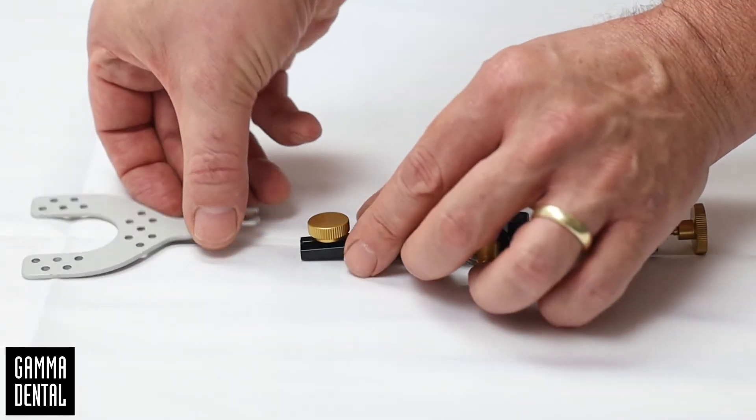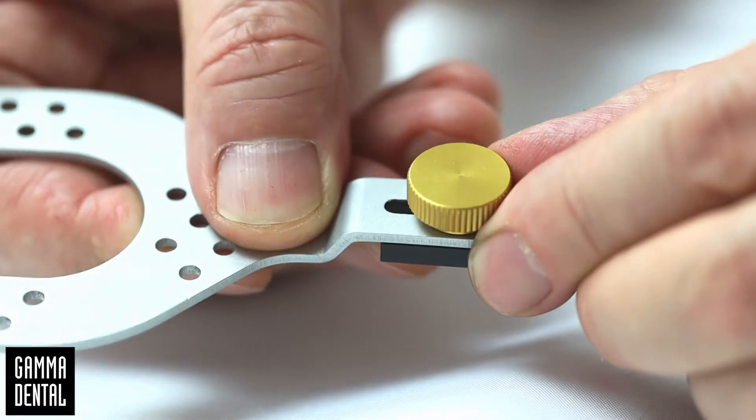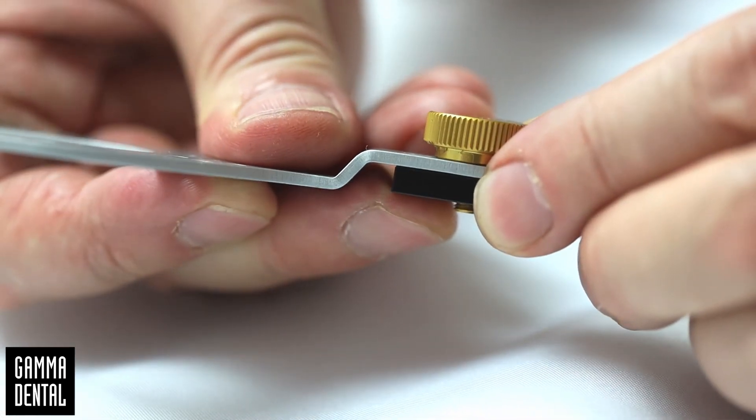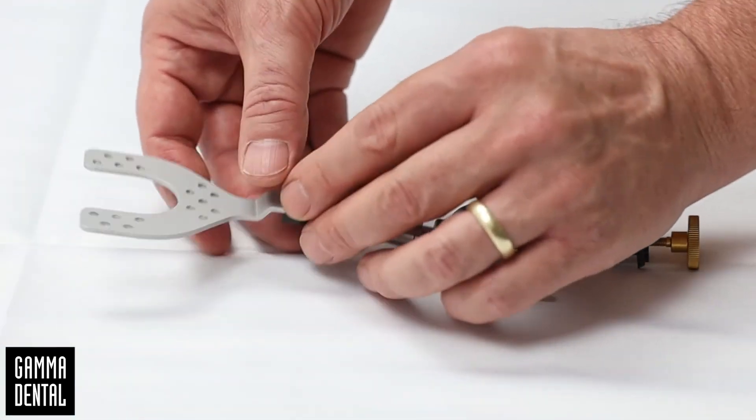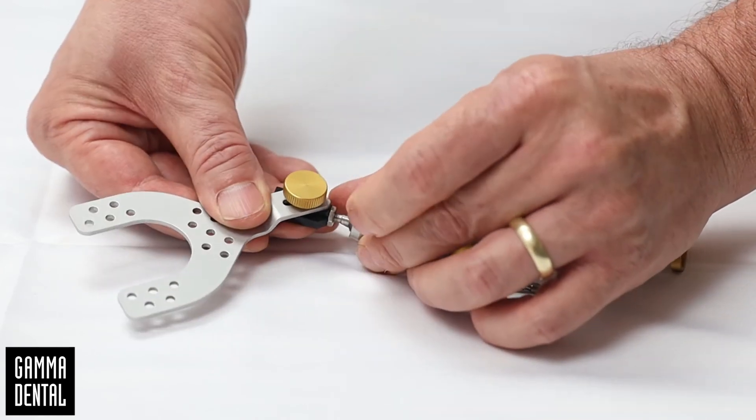Also, when you connect the joint support with the bite fork, make sure that the two surfaces are meshed perfectly. Never open the fixation screw too much. Otherwise, a misplacement of the bite fork adapter could be possible.